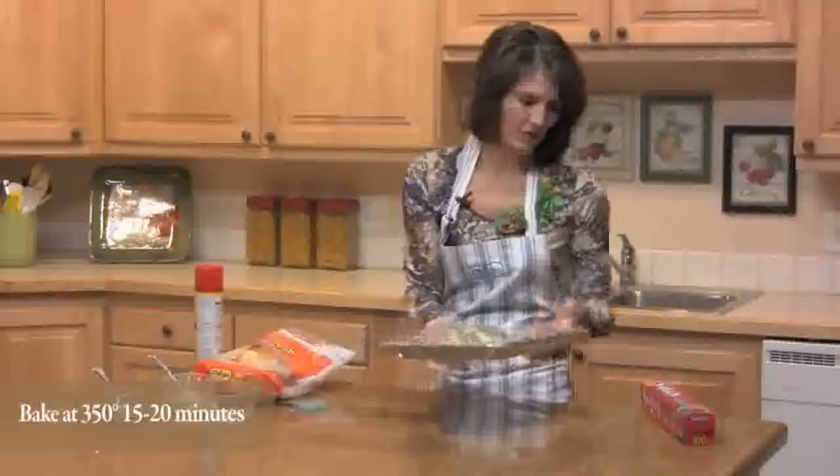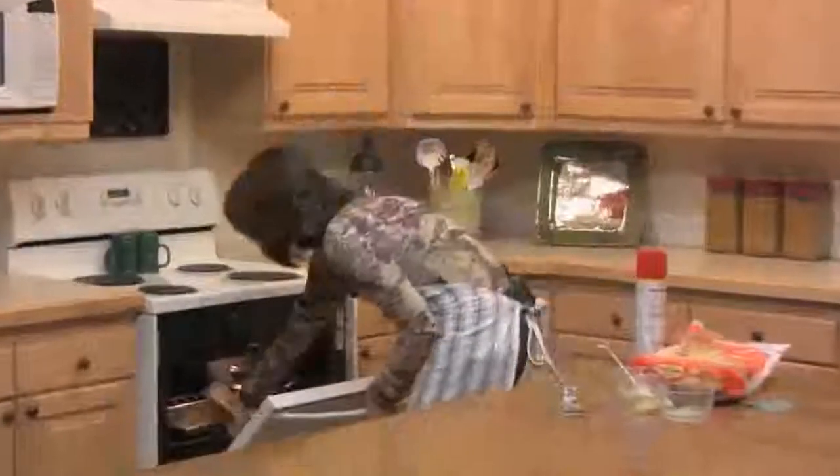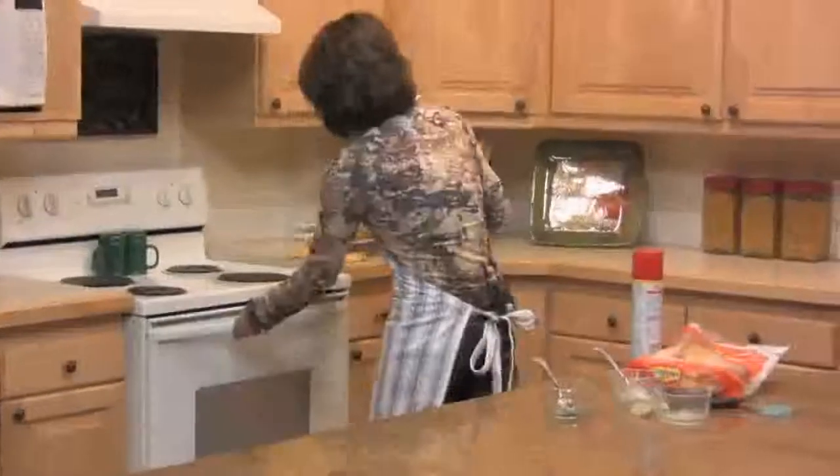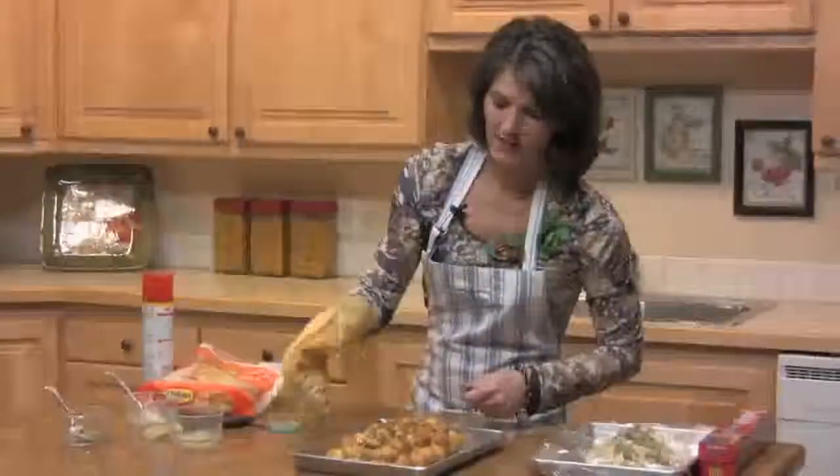I want to show you what it looks like once it's cooked — it looks really cool and tastes even better. This is the blue cheese pull-apart loaf. If you'd like the complete recipe, visit RhodesBread.com. Thanks for watching this video!